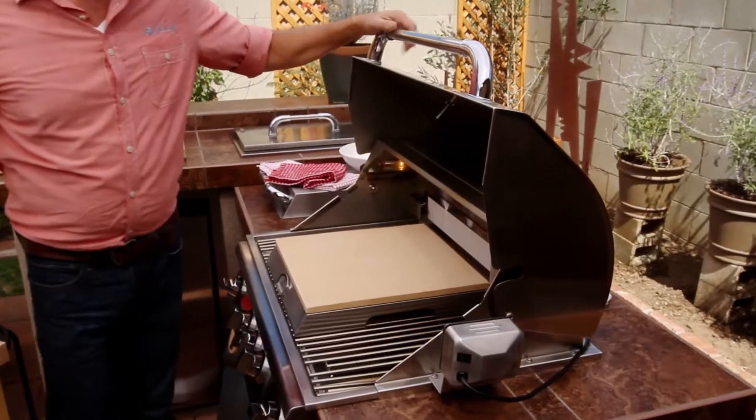Hi, I'm Jeff Parker, Culinary Director for Bull Outdoor Products. I want to show you how easy it is to turn your grill into a pizza oven.